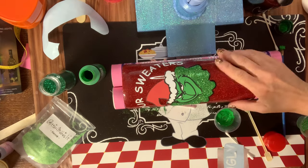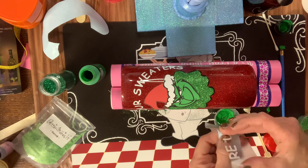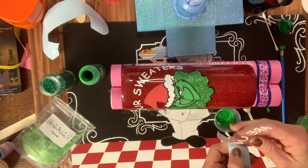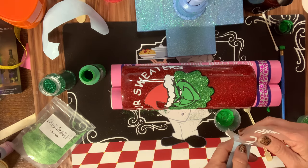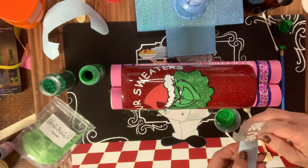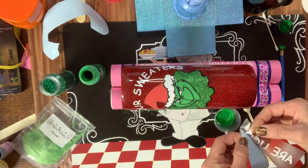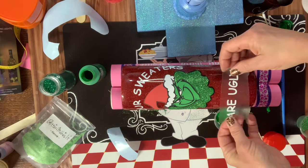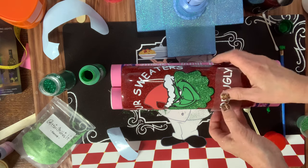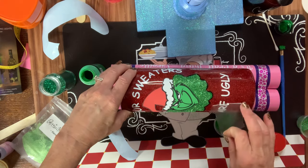Before letting this sit overnight, I'm going to put on the final text vinyl: 'All Your Sweaters Are Ugly,' which I'm placing below the Grinch. My transfer paper is on its last legs — it's not being sticky and giving me a hard time, so it's going in the trash. But I get that on, and then the whole cup is going to sit overnight and dry.